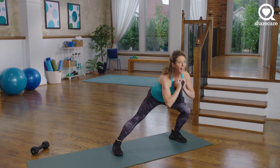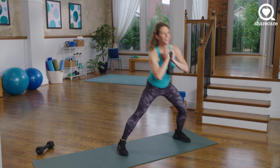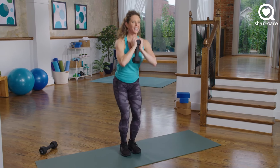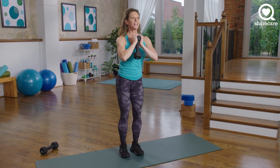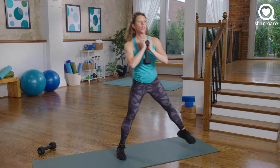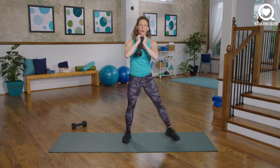Grab your dumbbell — we have the other side. Set it up nice and strong. Big step to the side, drive to your heel, narrow squat. 30 seconds, other side. Keep breathing all the way through. Squeeze and stand. Good posture, good range of motion. 10 seconds — almost there. 8, 7, 6, 5, 4, 3, 2, 1 more squat, and 1. Excellent work.